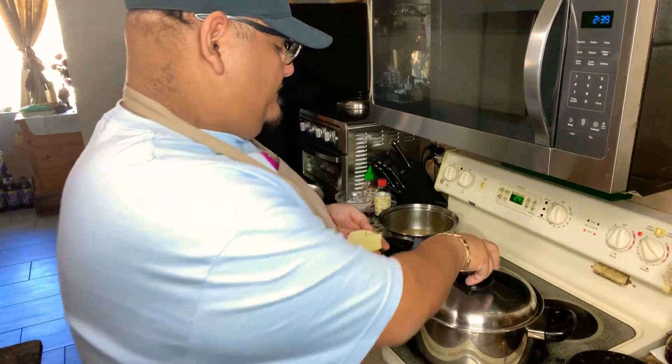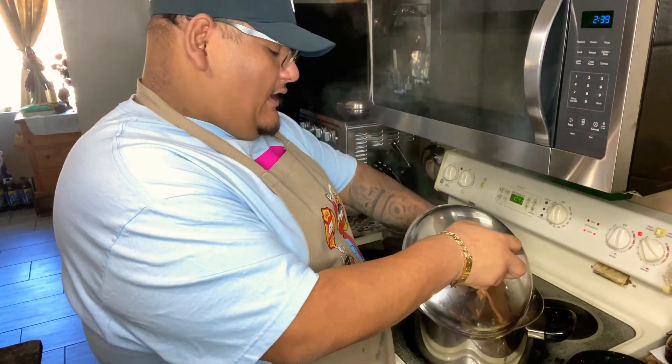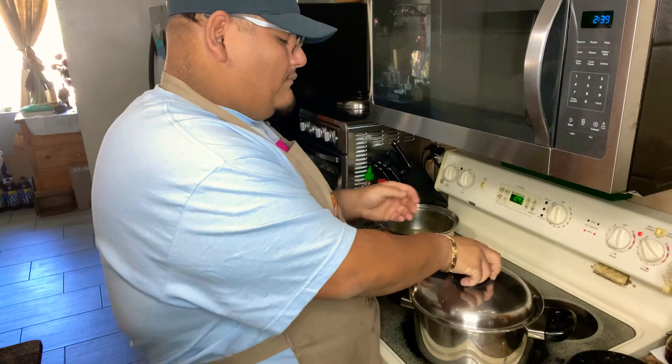This last part is completely optional — I'm gonna be adding some potatoes to the puerco en salsa verde. It's gonna thicken up the sauce just a little bit more and add a little extra. If you want to put the potatoes in, great; if you don't, it's gonna taste great either way, with or without the potatoes.